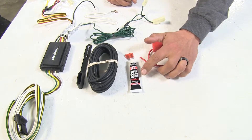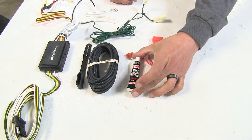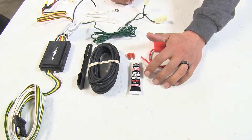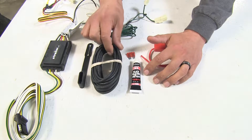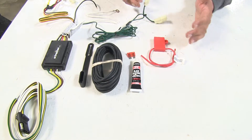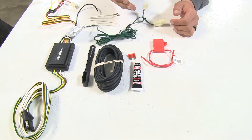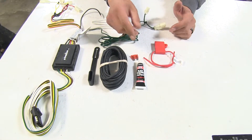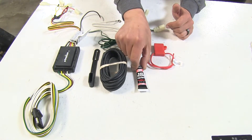One thing Curt does include is a small tube of silicone, which will help seal up any grommets or holes that you might have to make to run the length of wire up to the battery. It'll also help if you want to route your four-pole wiring out to your trailer hitch and leave it on the outside — you'll be able to use the silicone to seal that up as well.